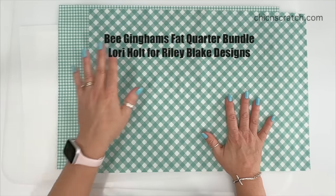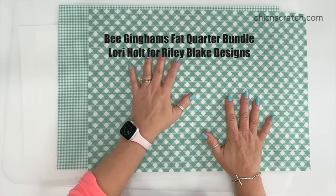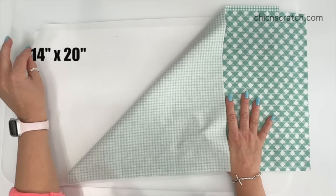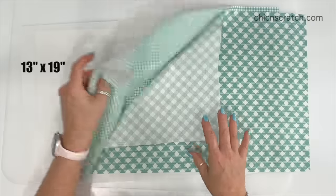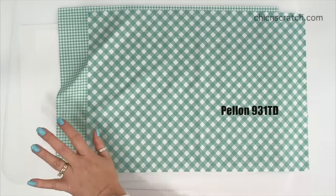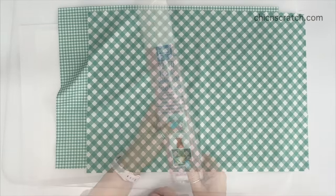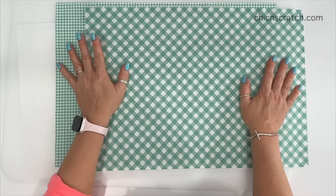I've gone ahead and cut my fabric. This is my front fabric, this is my lining fabric, and both of these measure 14 inches by 20 inches. I also have two pieces of interfacing and that measures 13 inches by 19 inches. That interfacing is this one right here — 931TD.